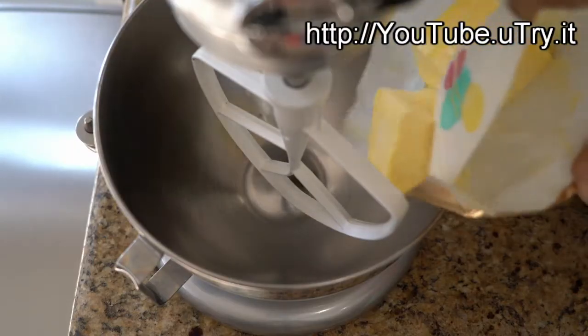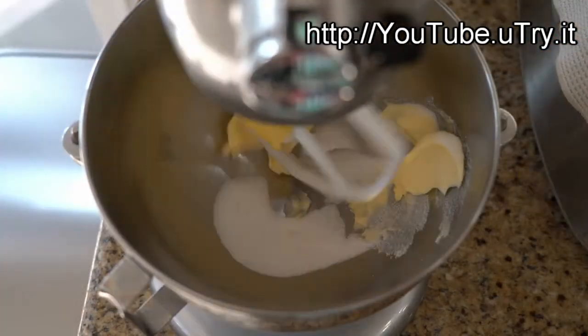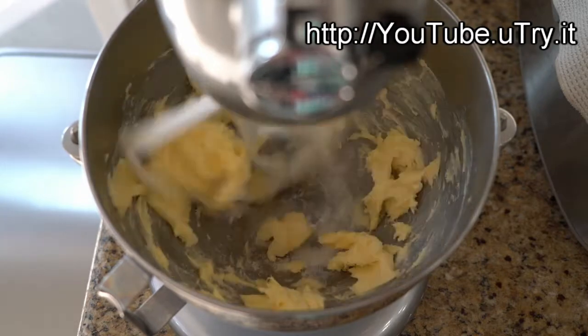First, we will need 8 ounces of softened and salted butter along with 2 tablespoons of sugar. Beat them together over medium-high speed until the butter is light and fluffy.